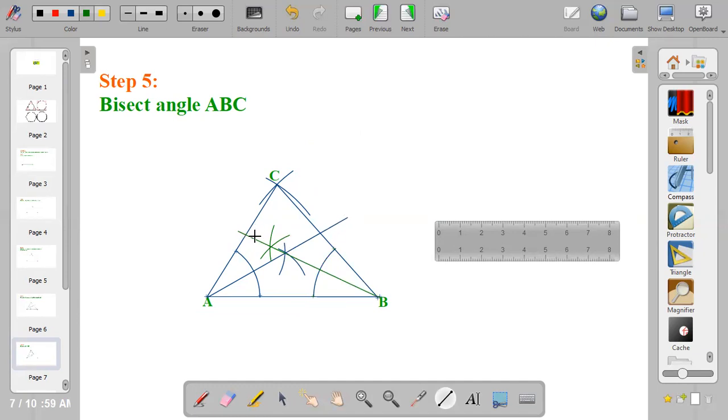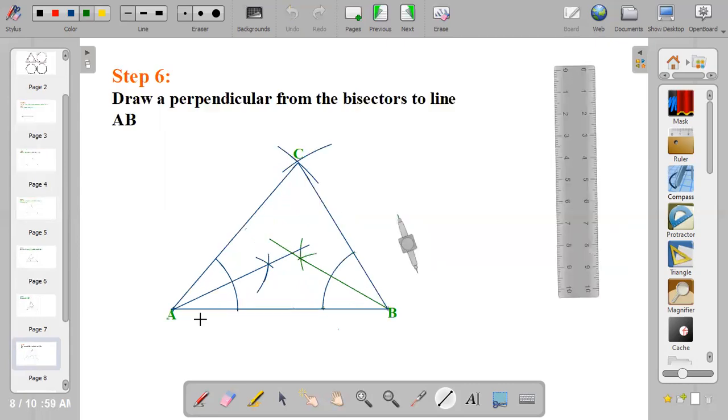These two bisectors meet at a point. I want to name the point where they meet as point O.